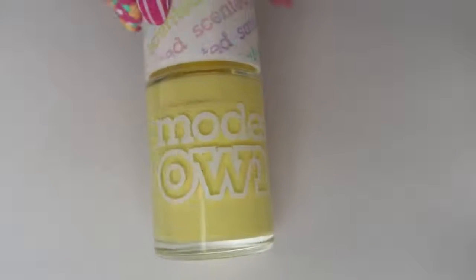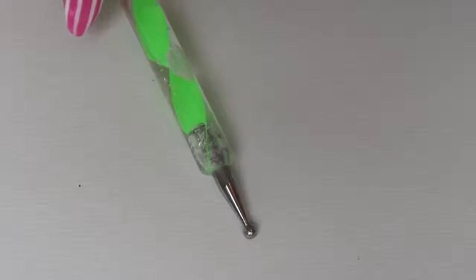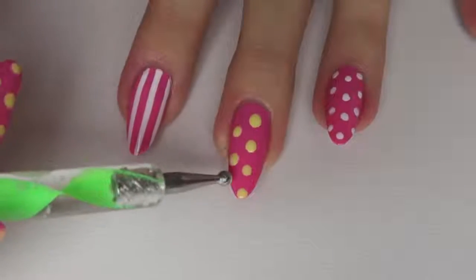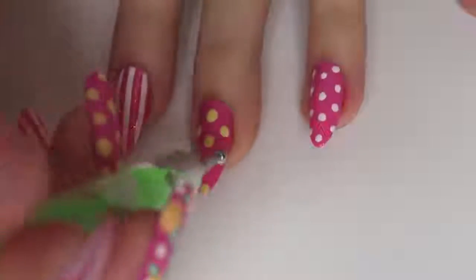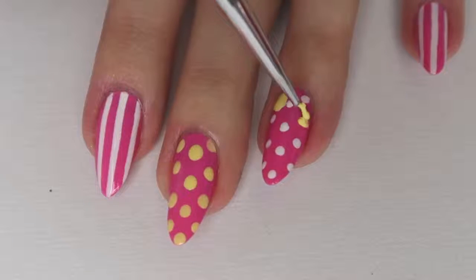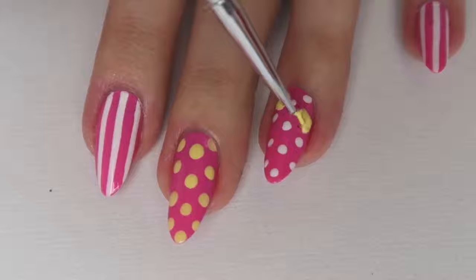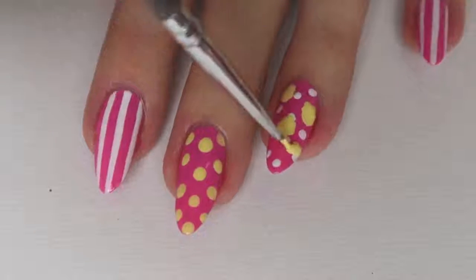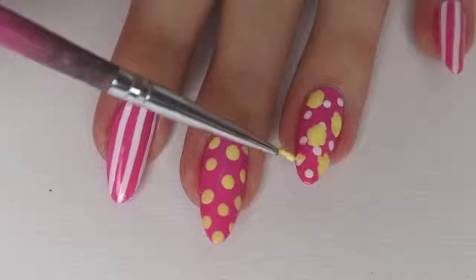I then took a yellow nail polish and the bigger end of the dotting tool, and I did the same kind of polka dot design — but this time the dots are yellow and they're a little bit bigger. Once I'd done that, I took the same yellow nail polish and a very small brush and basically just painted little yellow splodges all over my nails, which is going to be the base for the flowers.